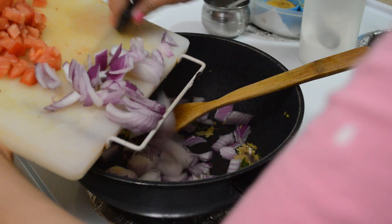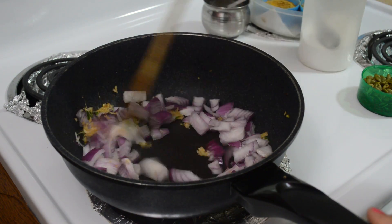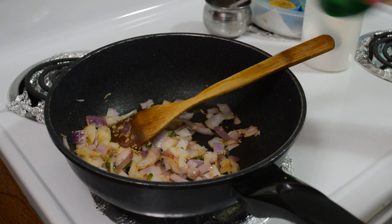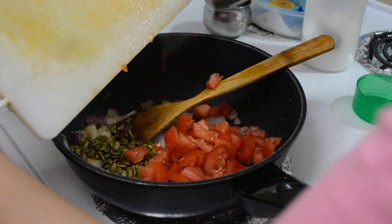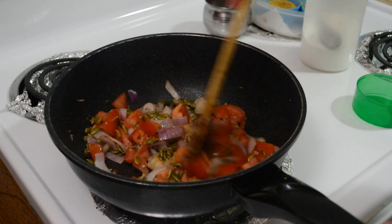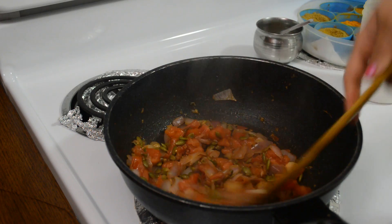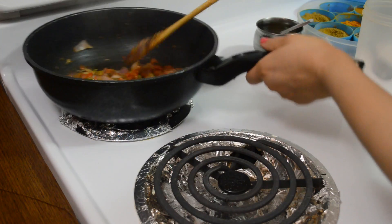Now I am adding the onions and the onions have to be caramelised. I have added a handful of pumpkin seeds — instead of pumpkin seeds you can also add cashews. Now I have added tomatoes and we will cook it a little until the tomatoes are mushy. Tomatoes are cooked, so I will take it off the flame, let it cool down, and after that we will make a puree.